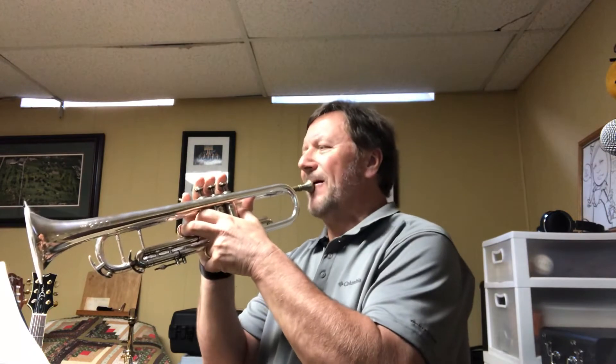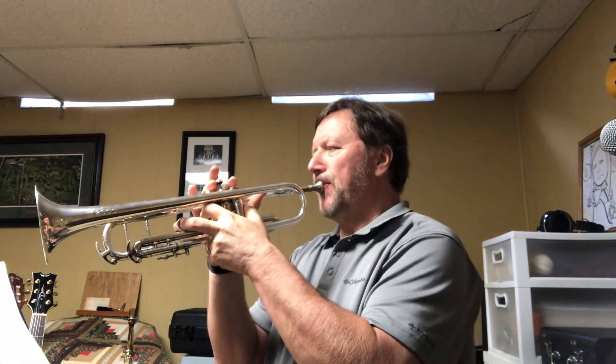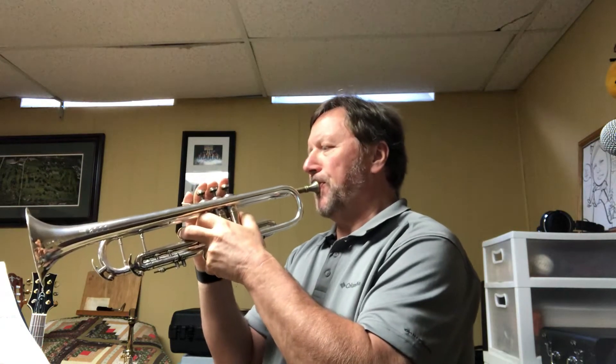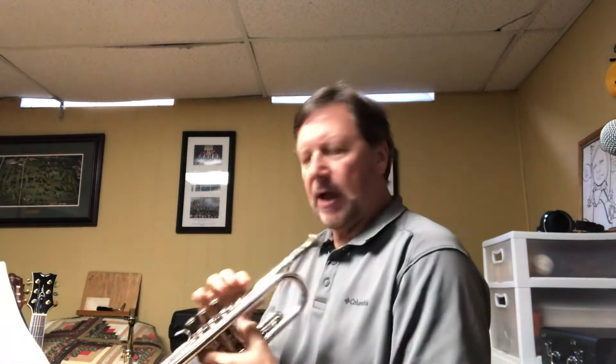I'll play it on trumpet first. One, two, three. Okay, so that was happening right there. The rest is in one place: ta ta ta ta ta — ta, two three four, ta ta ta ta ta ta — ta, two three four, ta ta ta ta ta ta — two three, here comes ta ta ta ta ta, rest rest, ta ta ta. That's where people get caught up.